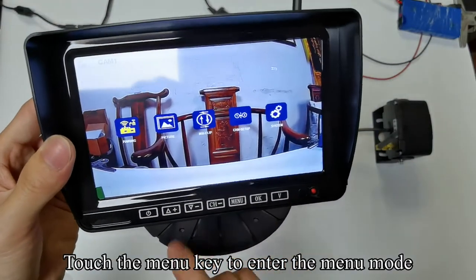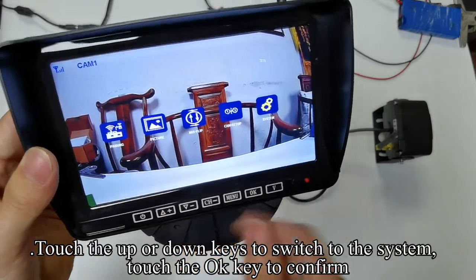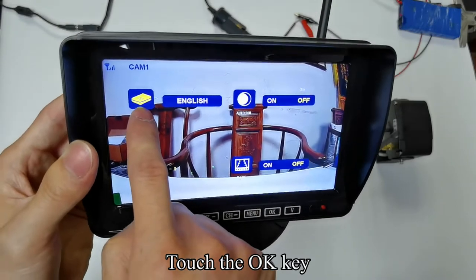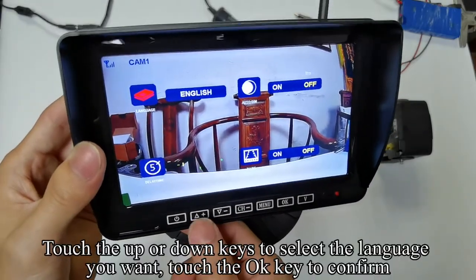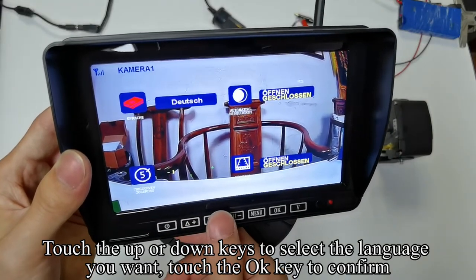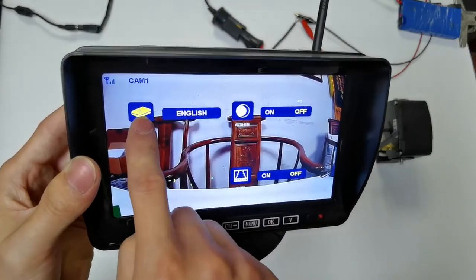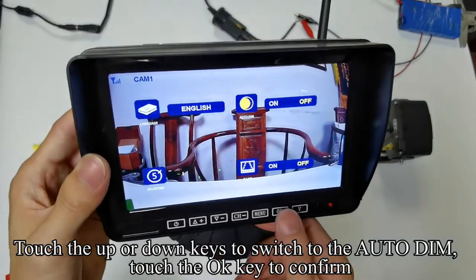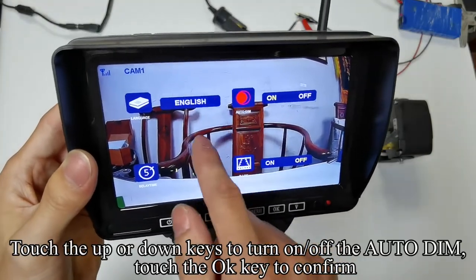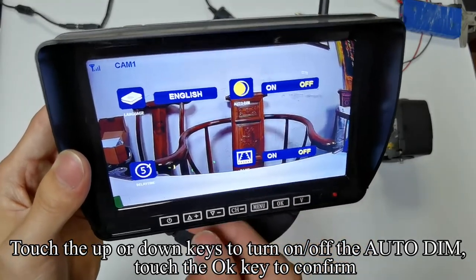Touch the menu key to enter the menu mode. Touch the up or down keys to switch to system settings and touch OK to confirm. Touch OK, then touch the up or down keys to select the language you want and touch OK to confirm. Touch the up or down keys to switch to auto dim and touch OK to confirm. Touch the up or down keys to turn on or off the auto dim, then touch OK to confirm.